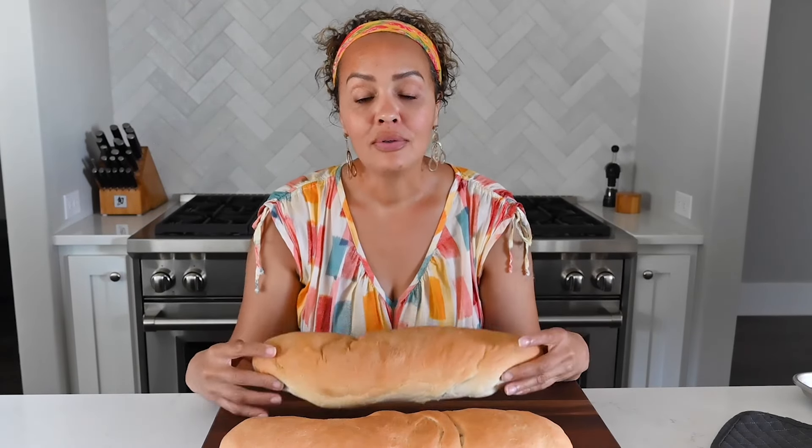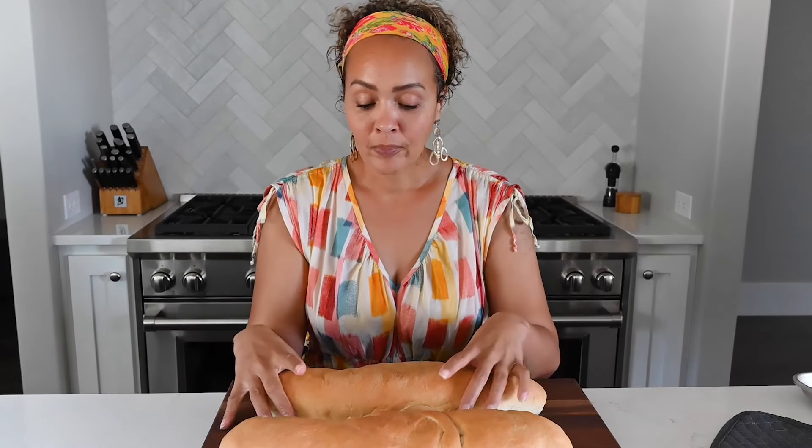Today's video is all about pan sobao, which translates to kneaded bread or massaged bread. It doesn't really translate well, but it's just an amazing bread from Puerto Rico. It's slightly sweet, pillowy, soft, tender, chewy — all the things that you want a good bread to be.